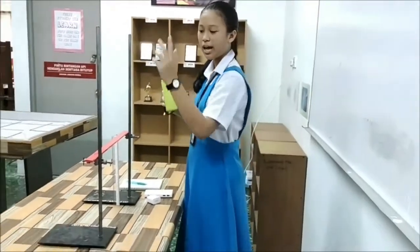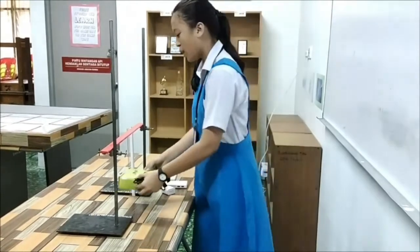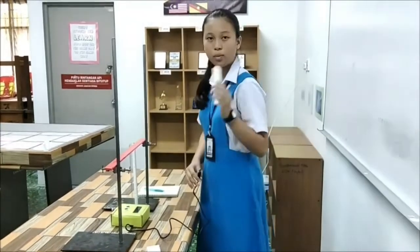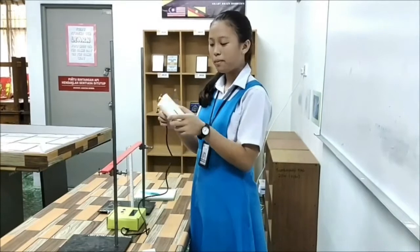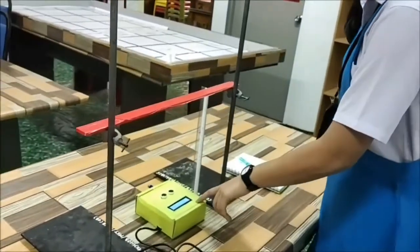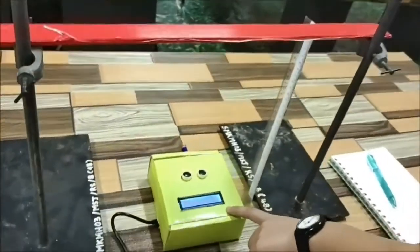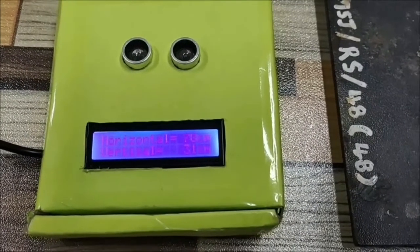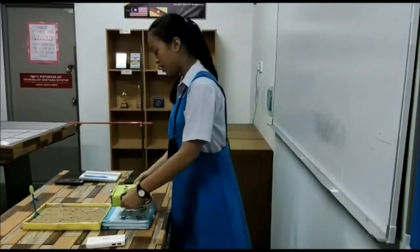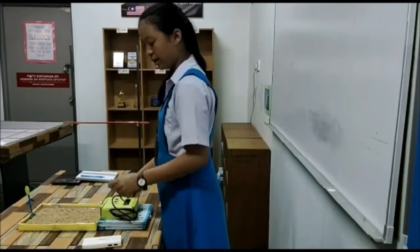Now, we are going to demo our prototype. We are going to demo the emitter, which is used for situations like a high jump event. First, we need to put the emitter over here. The emitter can be activated by a USB charger or power bank. For now, we are going to use the power bank to activate the emitter.